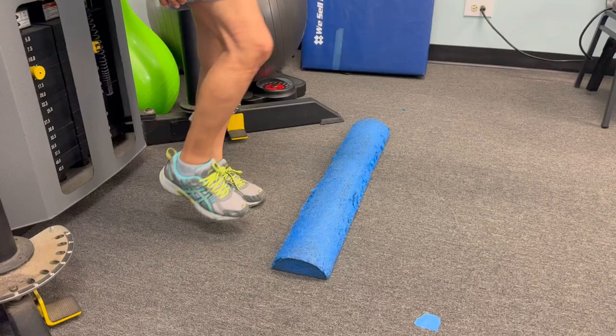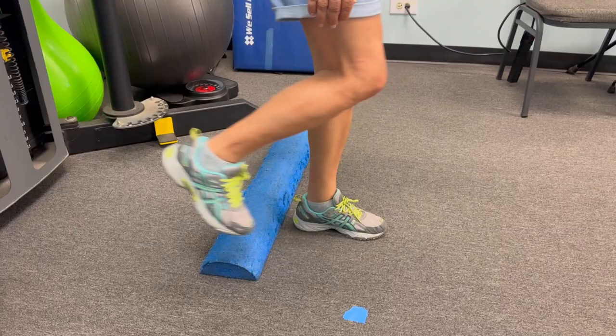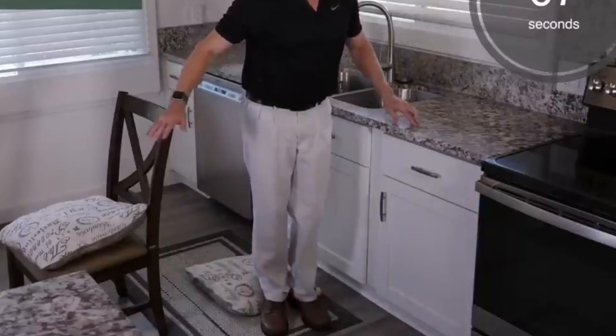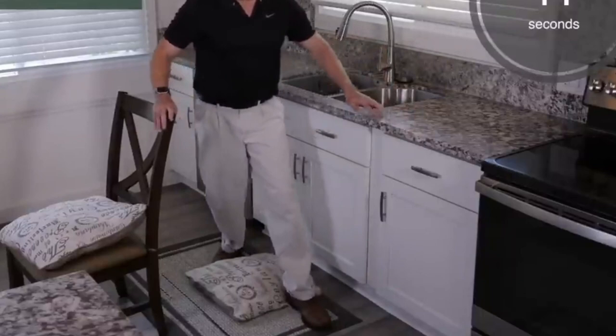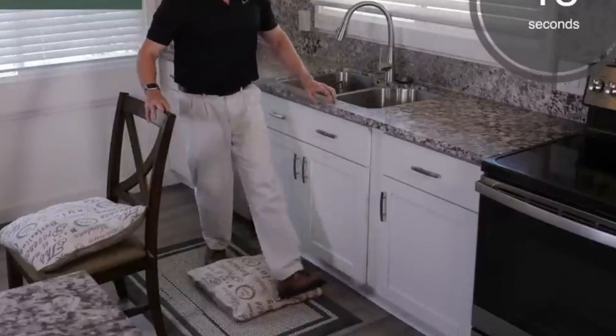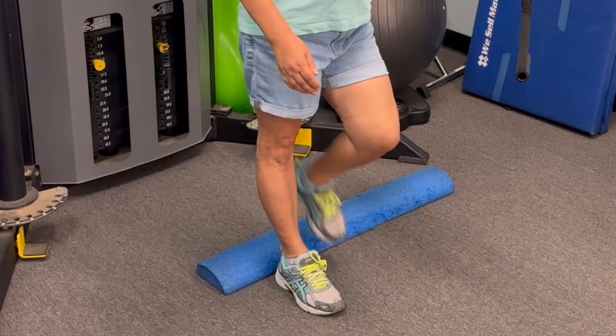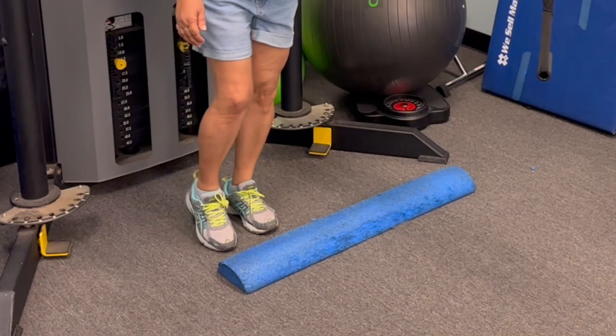To do this exercise, you're going to need something to practice stepping over. In my video I'm using a foam roll, but you can use anything — you can roll up a dish towel, use a pillow, anything you have is fine. To do this safely, you're going to want to have something next to you to hold on to. I recommend a countertop, the edge of your sink, or a heavy chair turned backwards — anything that's secure. Put one hand on this while you start doing this exercise.